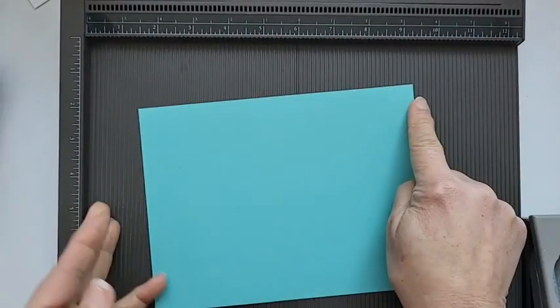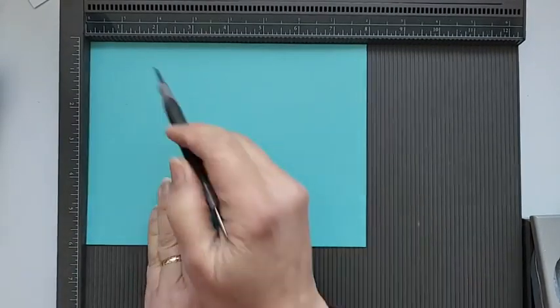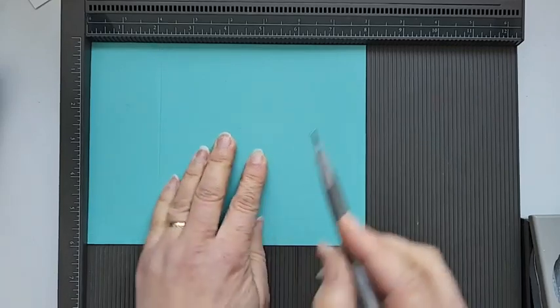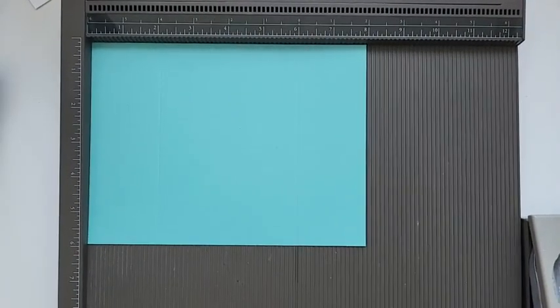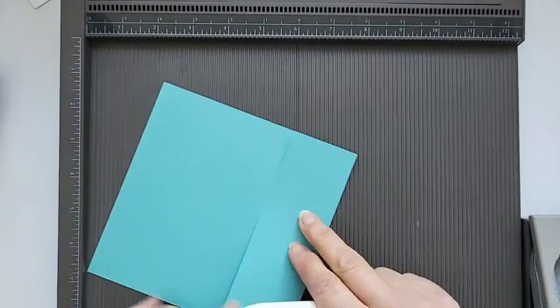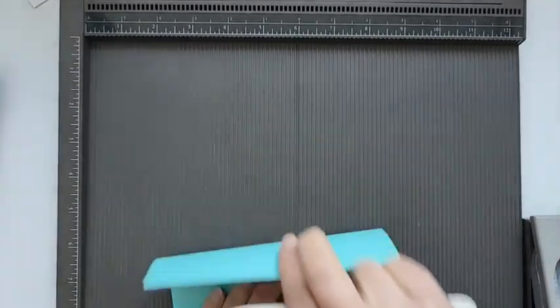The card base is a standard fold - eight inches along by five and three quarters down. I'm going to score it at two inches and six inches rather than the usual four inches across. Then I'll grab my bone folder and just reinforce the scores.